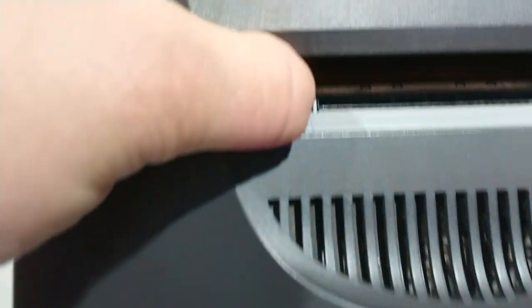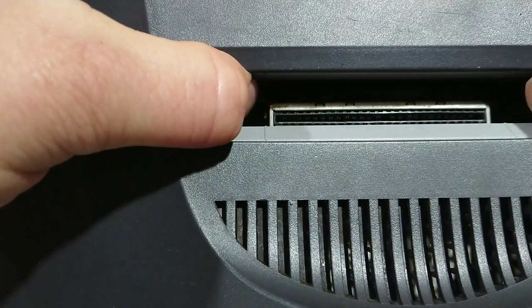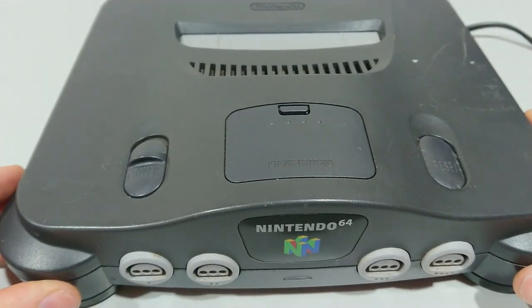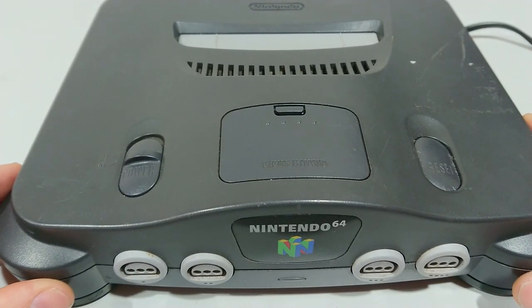If it's the connector inside, it will need cleaning. If it's the game, you will have to replace it. Try it with multiple games just to see if it's likely the game or the connector.